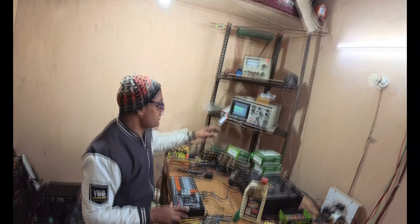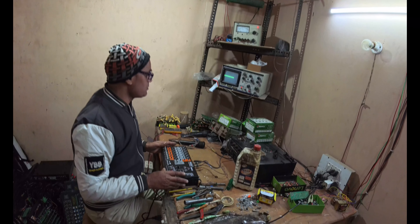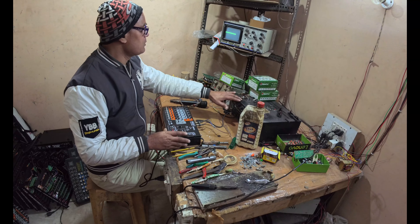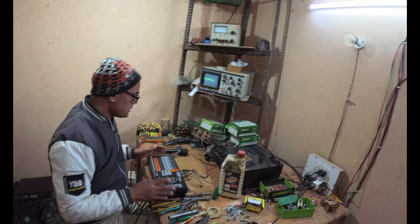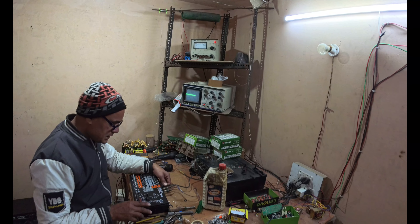Now, testing is our parameters. You can see here is a microscope, a signal generator, a sound. So, step by step, we are going to test it.